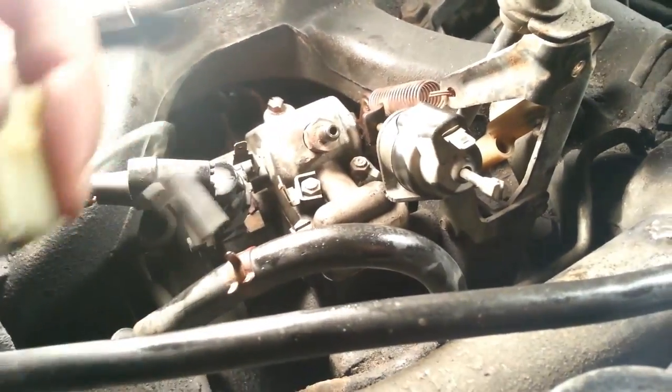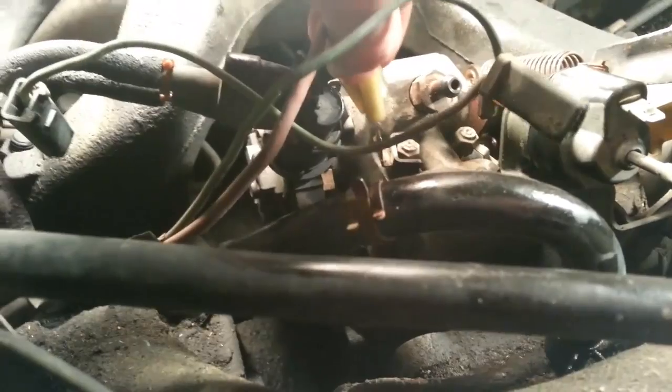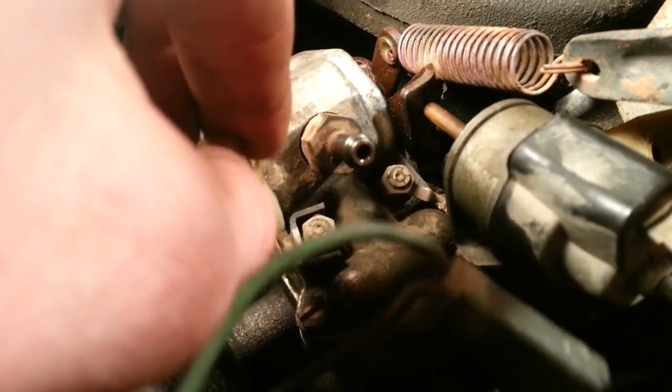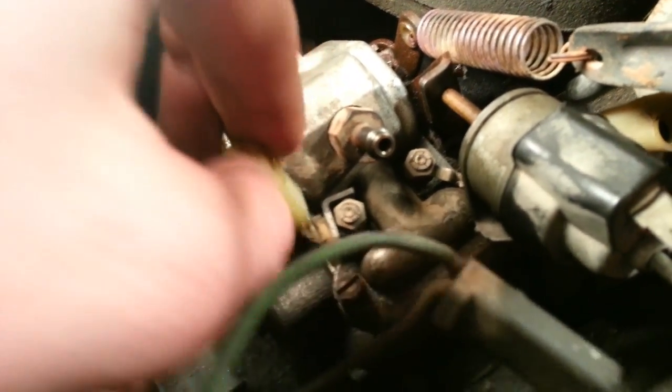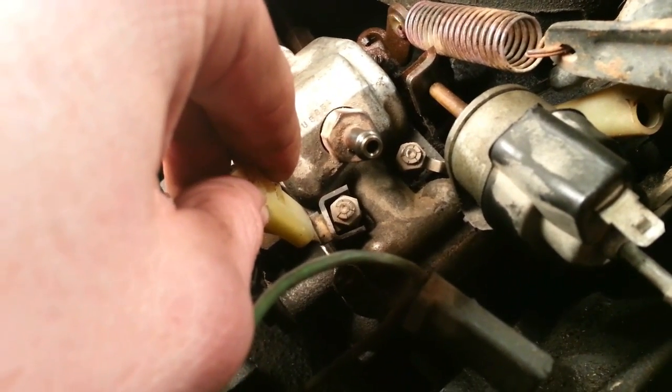After you got it all put back together, put it on accessory, then take your pink or reddish wire and touch it to its terminal. If you hear it clicking, that means you didn't mess anything up — you're all good to go. If you did, tear it apart, put the cover back on like you're supposed to, and see if that helped, or make sure there's nothing getting caught up in the linkage.